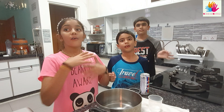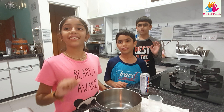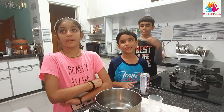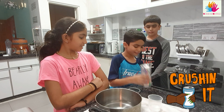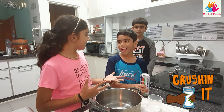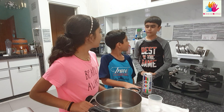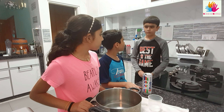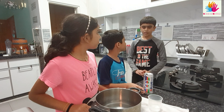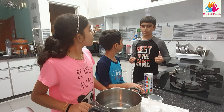Hi, we're Science Squad. Long time no see everybody. What are you doing? I'm crushing the can. To crush the can, you will need pressure. But what is pressure? Pressure is the amount of force exerted into an area.